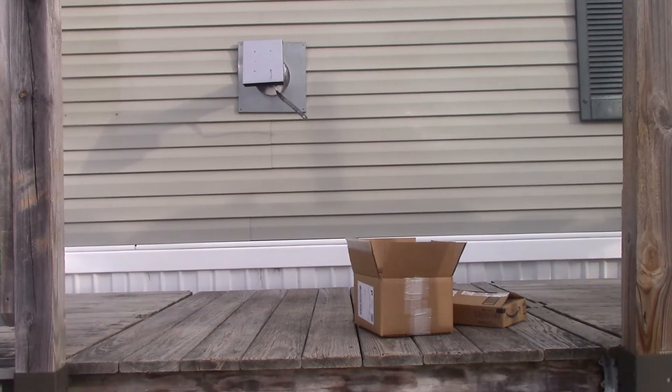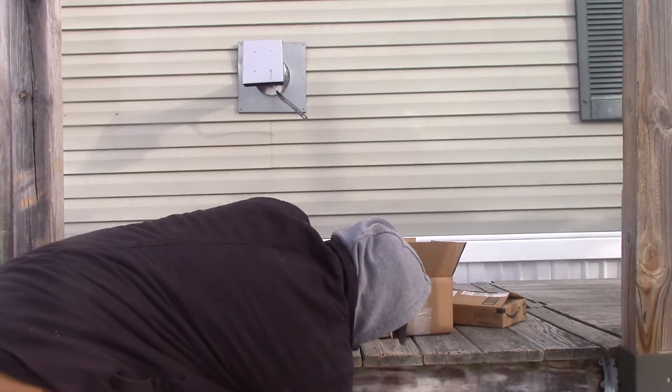Hey folks, it's Jim. I wanted to go over something that's important to me with prepping, and that is eyeglass preparedness.